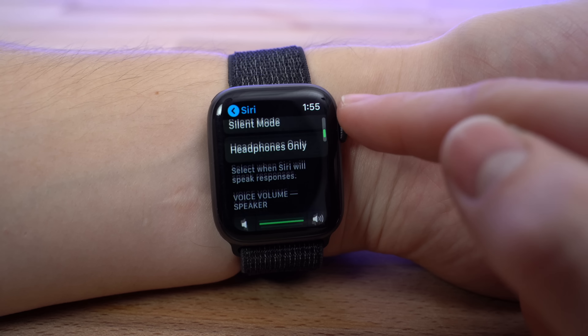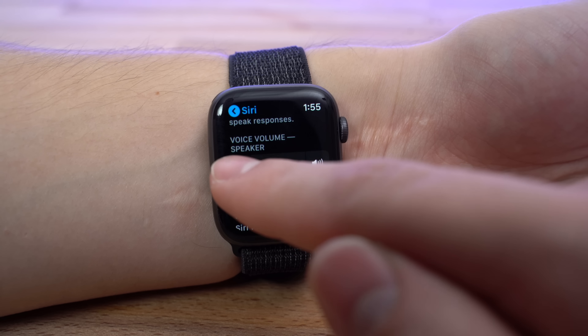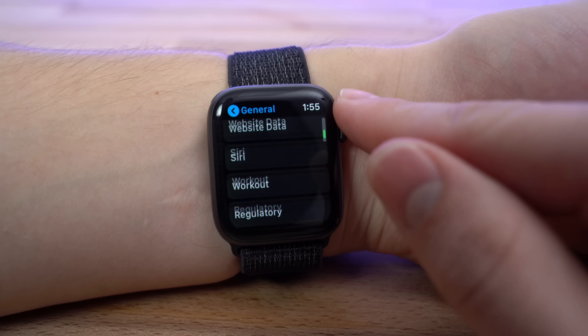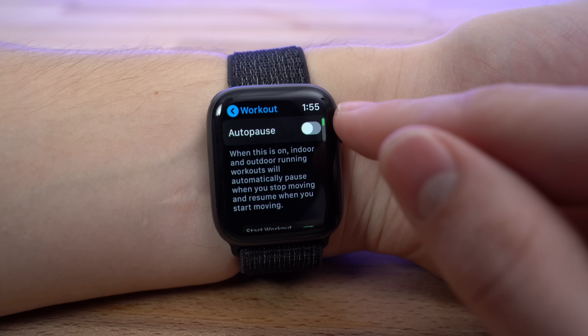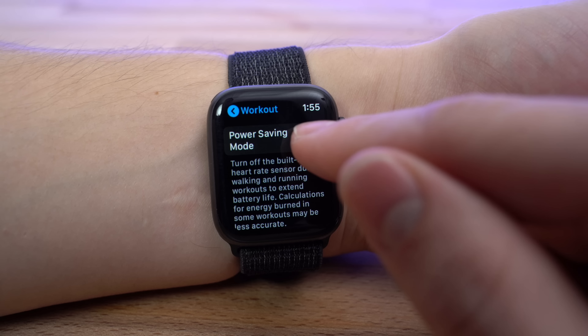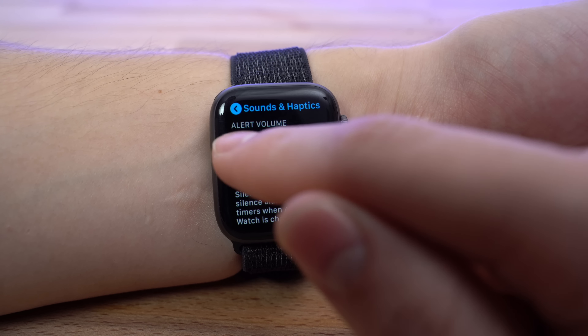A lot of iPhone apps also offer a watch app, which uses power on your Apple Watch to keep data synced between both apps. If there are any Apple Watch versions of apps you don't need, you can uninstall them by going to the Watch app on your iPhone, scrolling down to the Installed on Apple Watch section, tapping into an app, and disabling it. Complications on your watch faces that constantly refresh to show up-to-date information use extra power, so ditching any unneeded auto-refresh complications can slightly improve battery life.